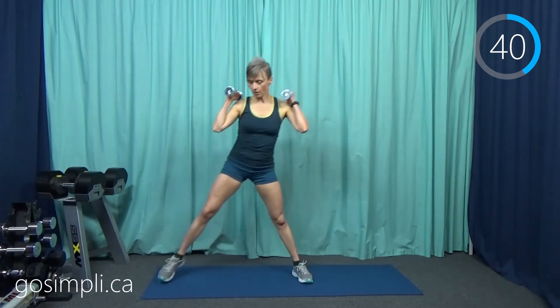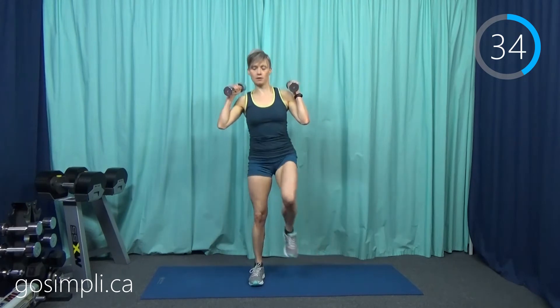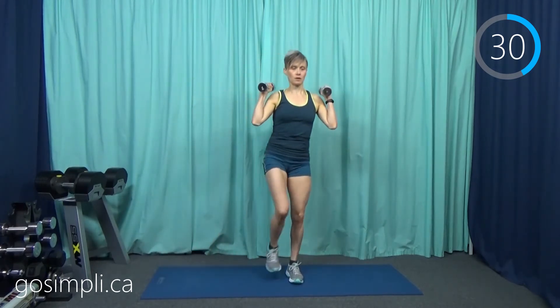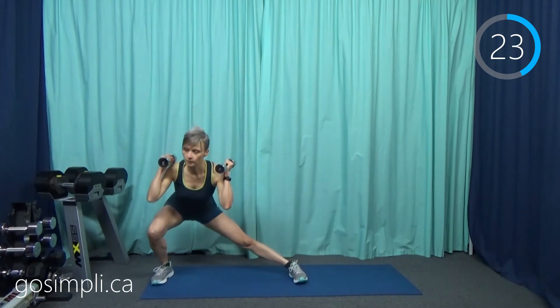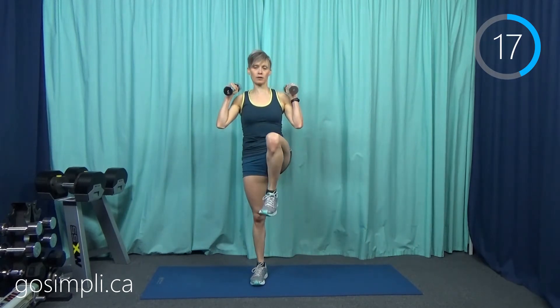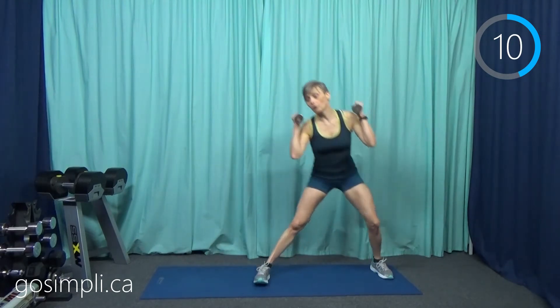Now we're going to do a side lunge alternating with a knee raise. We're just going to lean off to one side and then come all the way back up to center standing, and then add a knee — up, other side, and up back the other way. Again, a big balance challenge. That's the thing with most of these in level three: we've really added the weight transfer so it's one leg getting a lot of work, and the core is really involved to make sure that you don't fall over.